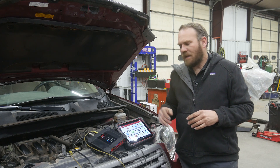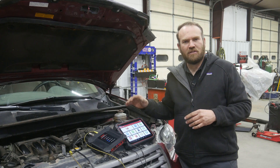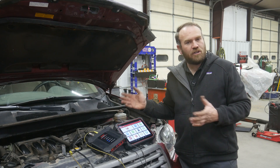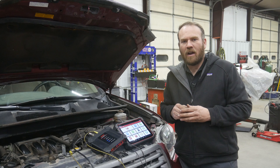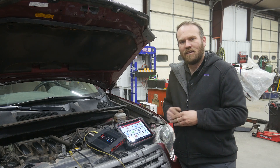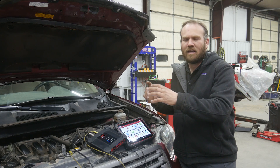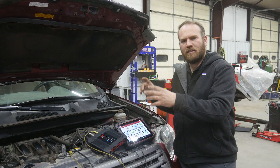In our last video I showed you how to connect the Labscope to a vehicle. We used the camshaft position sensor on this Toyota. We weren't sure which wire it was, so we just went through the wires until we found a good signal. We were able to see the signal on the screen and made some adjustments to our settings to get a good picture of that signal. We could zoom out, we could zoom in.